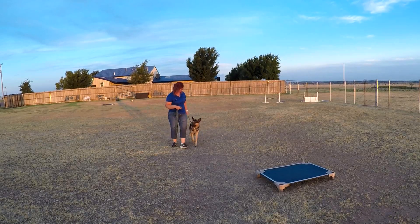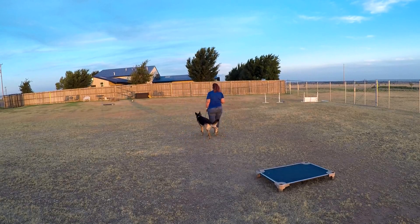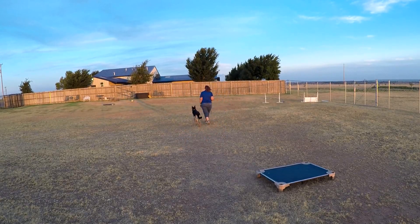He likes to be a little pushy, so left turns are not a bad thing — get your knees up and get into him. Make him get back.